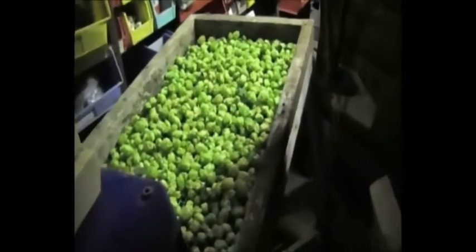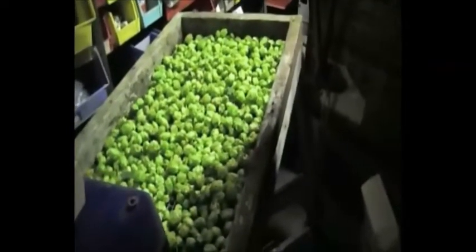Day two, first day they've been on the rack — no noticeable change really, still quite moist.